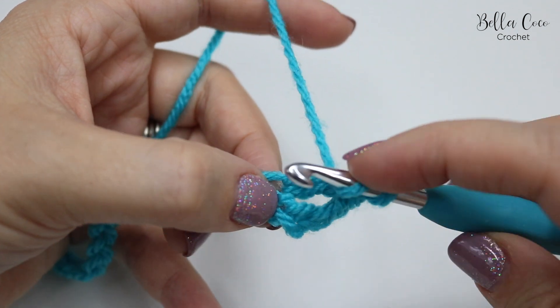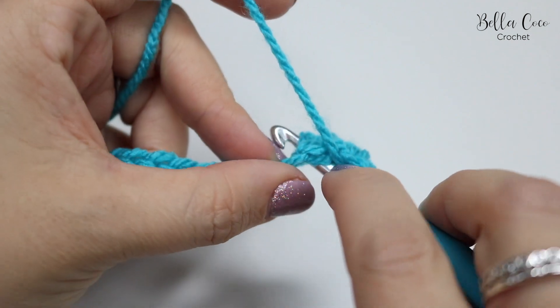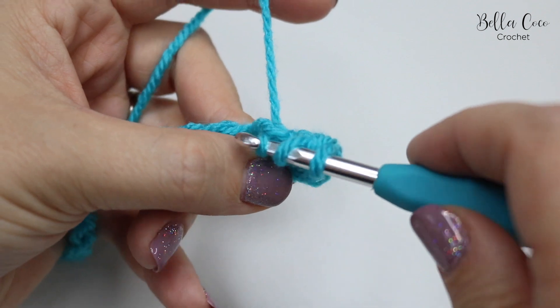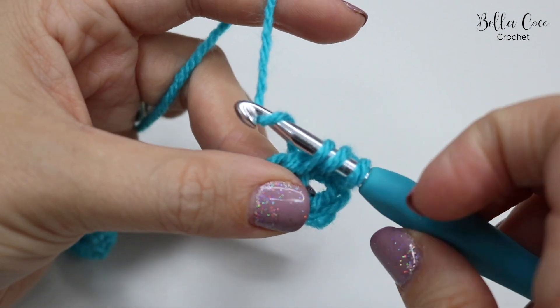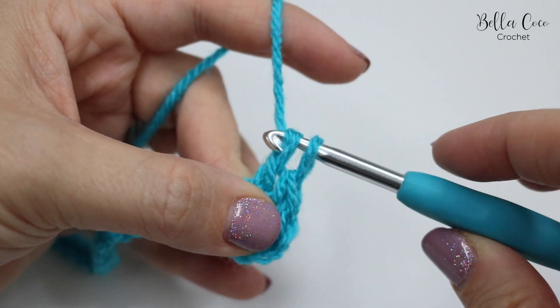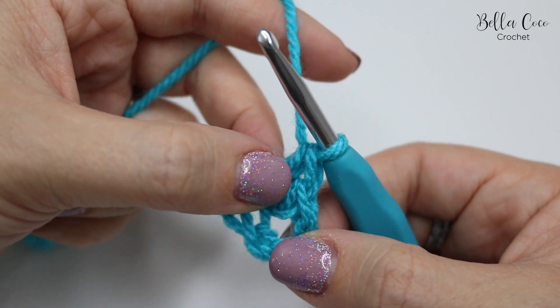Yarn over, back into that skipped chain, insert your hook in there, then yarn over and pull through — you're working around that treble that you've just done. Yarn over pull through two and yarn over pull through two, and there you have your crossed treble crochet.